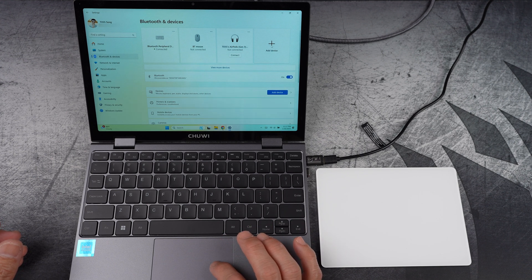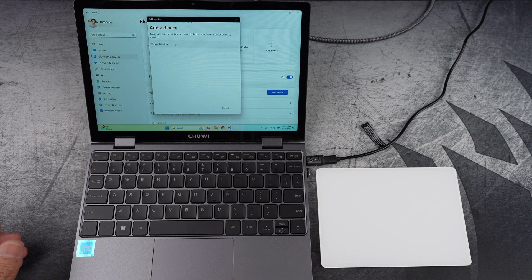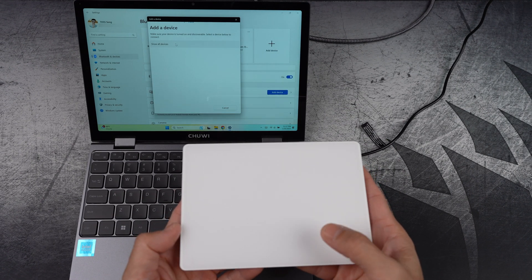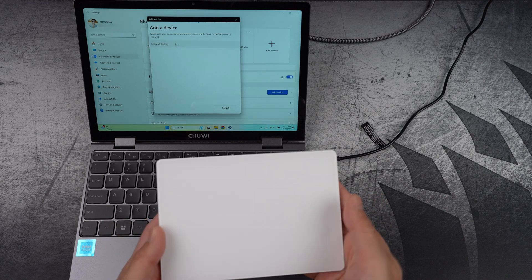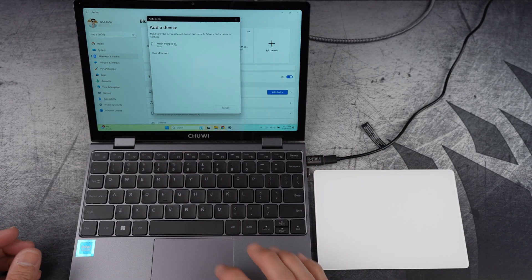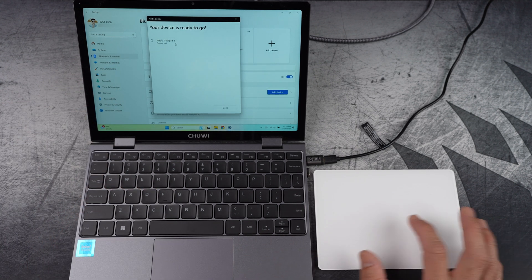Let's go ahead and add a device so you can see what I mean. Then select Bluetooth. Next, turn on your Magic Trackpad. Sometimes it helps to click or tap on the trackpad a couple of times to ensure it's discoverable. Once it appears in the list, select it to pair. And you'll see your device is ready to go.